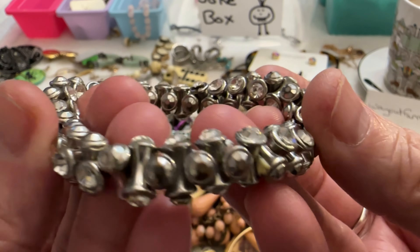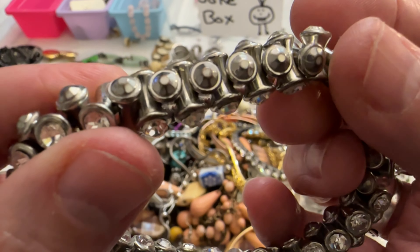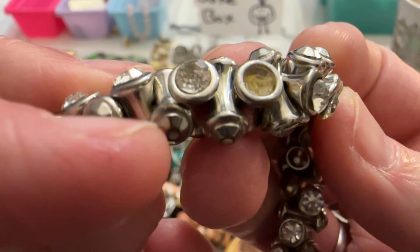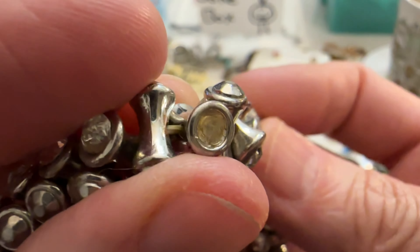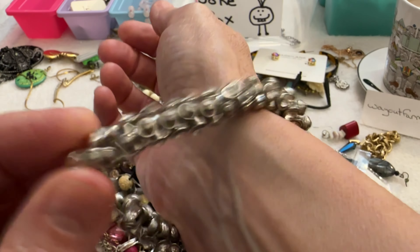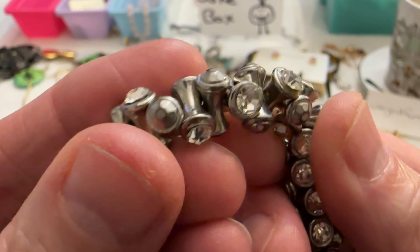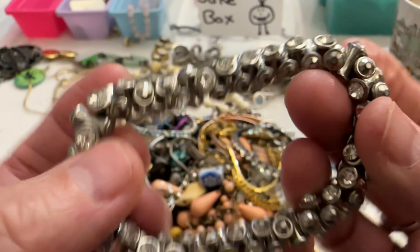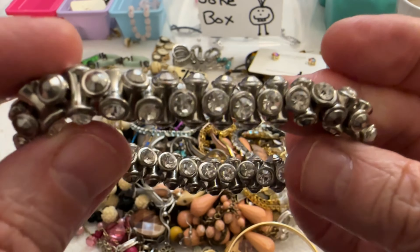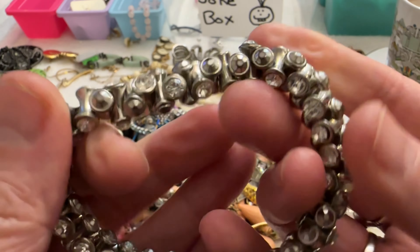Then I have this bracelet — this is like that other one from a previous video. It's a stretch bracelet but some of the stones are missing and it has a little bit of wear too on some of these stones. I'm going to put this in the box so if somebody wants it to craft with, it'll just be a dollar.